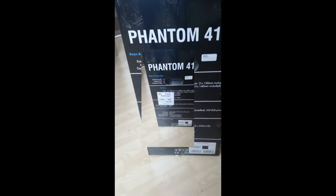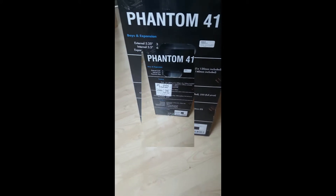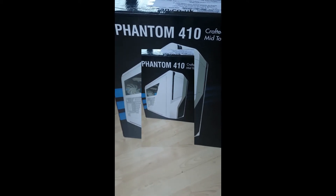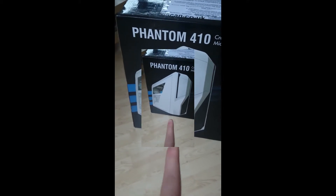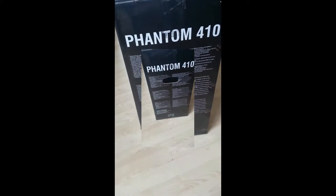It actually has 13 hard drive slots, which is mental, to be fair. Don't understand why you'd want so many, but it's always upgradable. Bits about the fans, expansion slots, and some little spec bits. And that is the case. I've gone for a black one with white trim. I was actually going for the white one, but I decided against it in case of dust — dust would make it look silly.